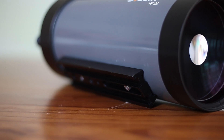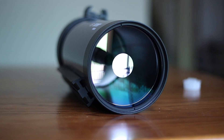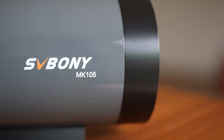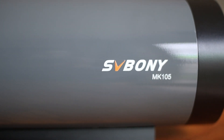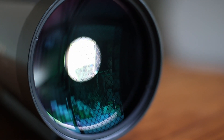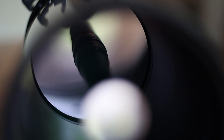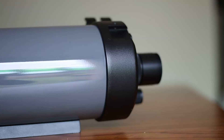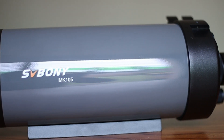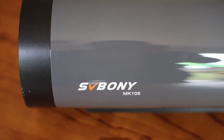I can say that I'm more than happy with my SV Bonny MK105. It's very well put together, feels very good in your hands, and looks even better. It has a beautiful paint job, the focuser is silky smooth, and the lens and mirrors are flawless. If I had to say one bad thing about this scope, it would be the dust cover — its fit is a little loose. But that's really a minor issue. I love this scope and I really enjoy seeing the Orion Nebula, Jupiter and its storms, and Saturn and its rings with this telescope.